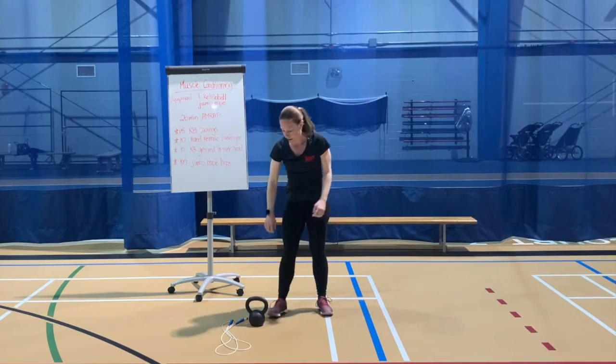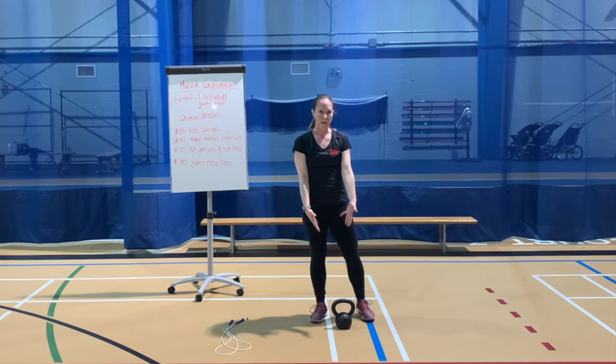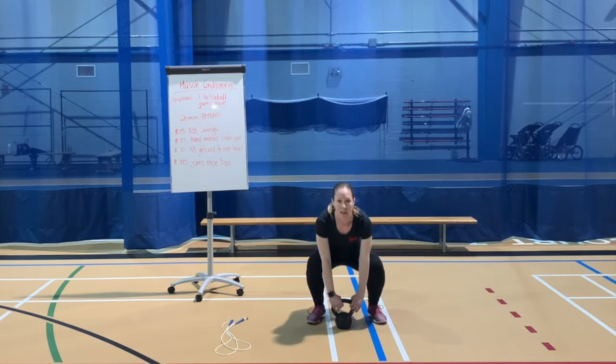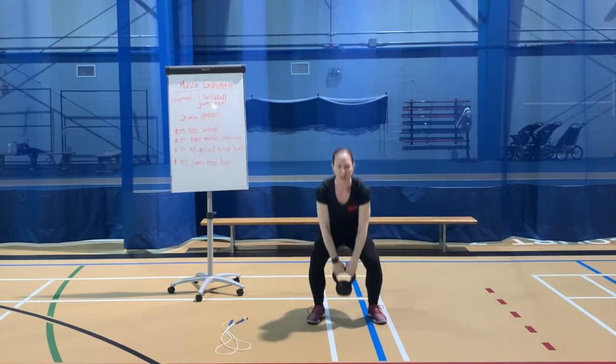Third exercise: ground to overhead. Kettlebell — or dumbbell or backpack — down in front of you. Squatting, keeping that chest open and high. Down, pull it up, push it overhead, and then back down.